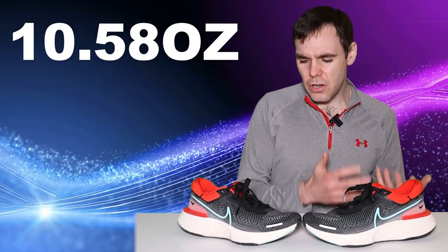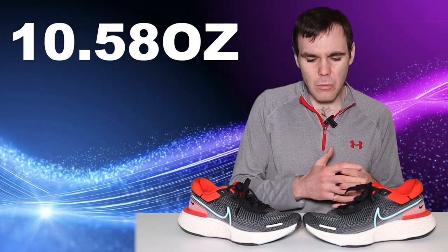But I wear a size 10.5 US men's and I put it on my scale, and it weighs in at 300 grams. Now, my scale could be off, or for some reason I just got like a ZoomX lottery win and got a light shoe. But my size 10.5 US men's comes in at 300 grams, which is really interesting to me. But anyway, enough on that — maybe that's a whole video in itself.